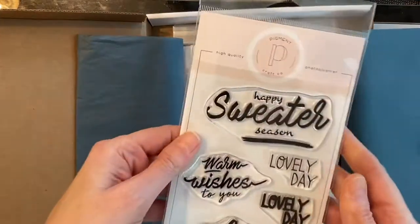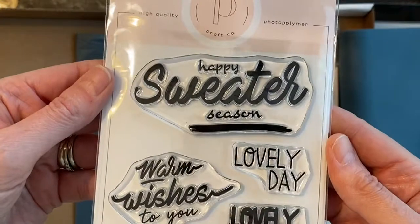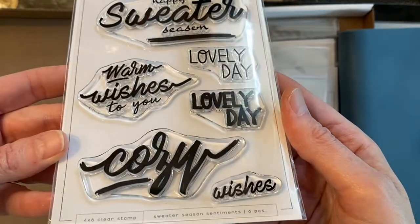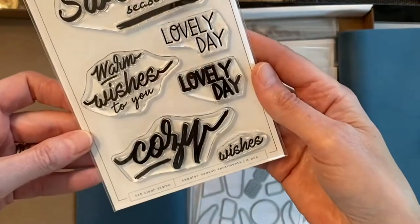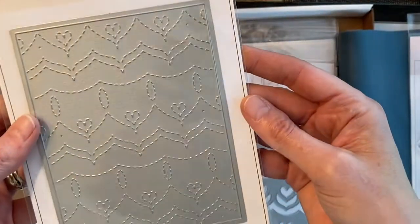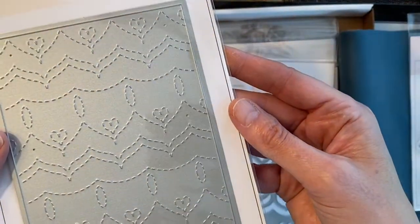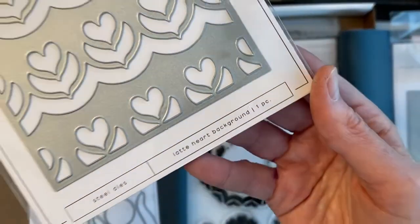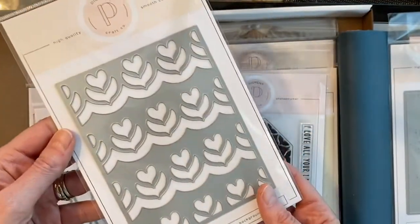Here's a look at the new products that I picked up — there's even more in the store. This one here is Sweater Season, and it has six different sentiments in some really lovely fonts and styles. I love that scripty style. This is the Cozy Stitches background plate, and then the Latte Heart background, which is a full A2 card size.